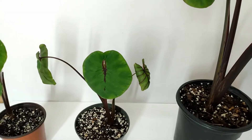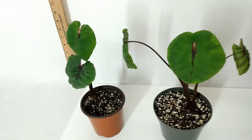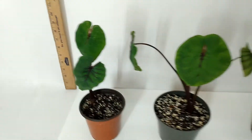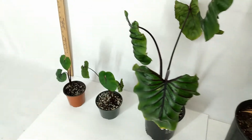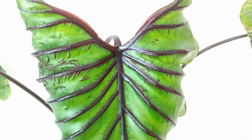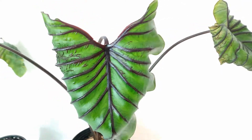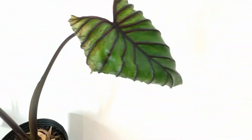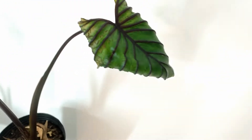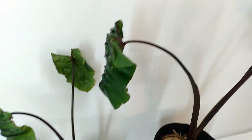The only negative I would say is if you are growing this outside, you need to hose it down every week. Spider mites are a problem for all elephant ears, but because this one even has ridges on the top of the leaf, spider mites are bold and they will even get on the top. Normally they get on the bottom of a leaf, but since the top of the leaf has ridges just like the bottom, they'll come right on the top.